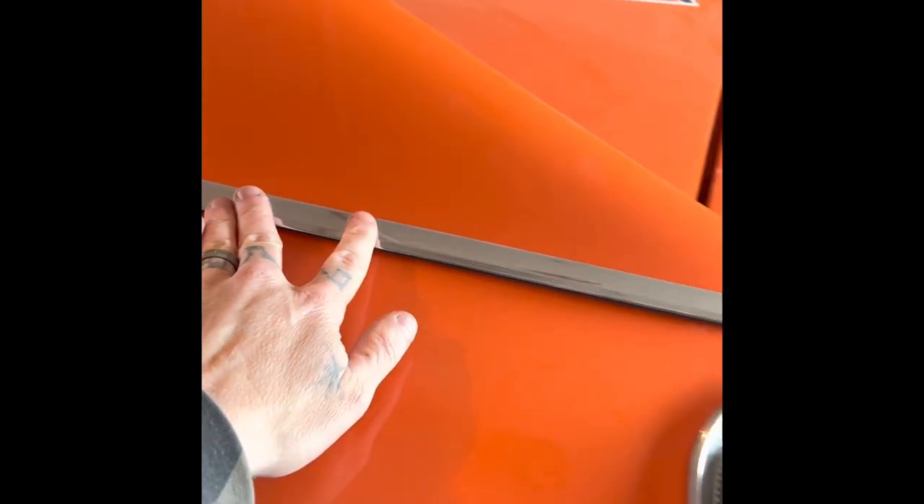Another thing is this molding right here. Some of the General Lee's had it, some of them didn't. For the most part a lot of them did, but that is a vinyl top trim that actually was on the first season cars. My car was a vinyl top originally and it had it, so we put them back on.